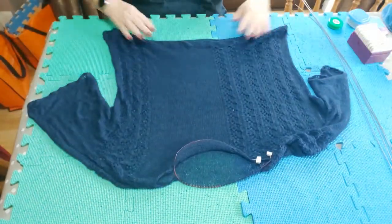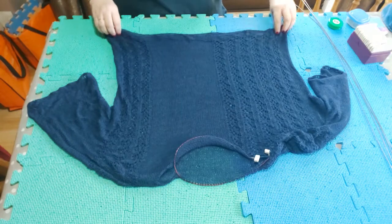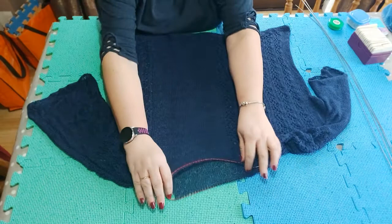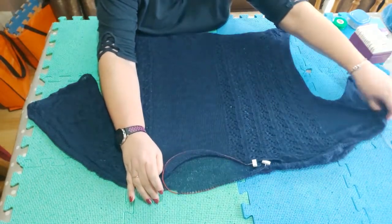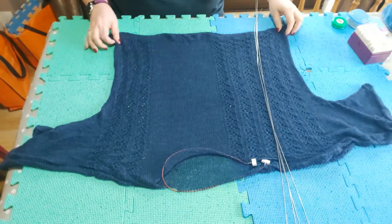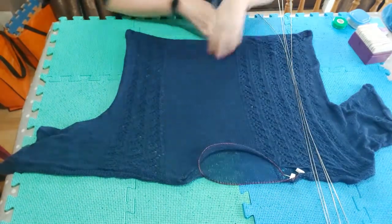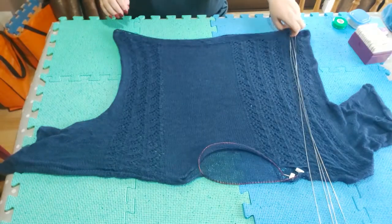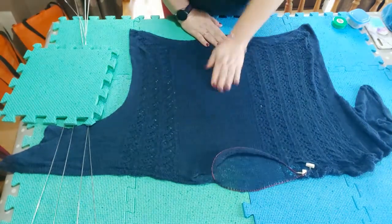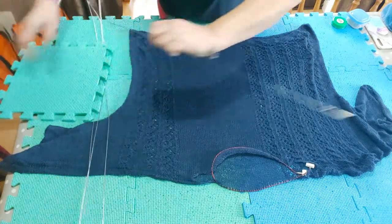I'm going to orient the sweater so the hem is facing me, because it will take me longer to pin out the hem so it's easier to have it facing me, and the neckline is at the top. First I'm going to check I have enough blocking mats, put in a couple more, stretch the sweater out, and try to line up the middle of the sweater roughly with the middle of my blocking mats so I know I have plenty of space.